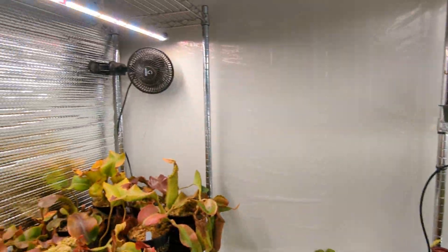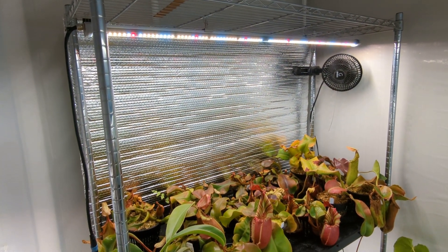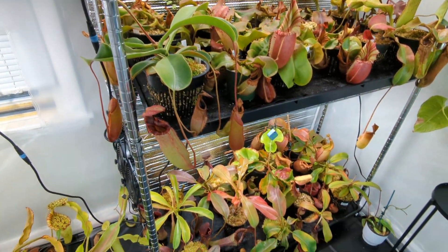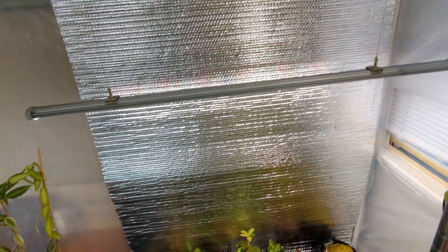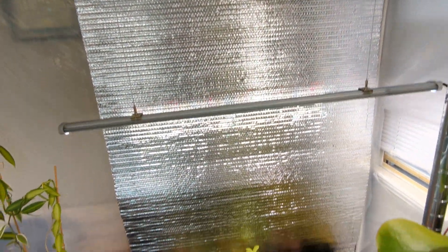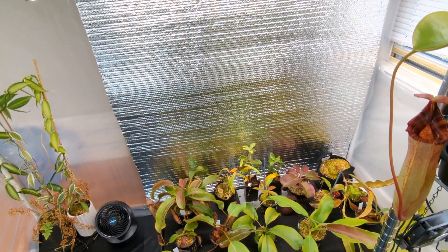In terms of the racks themselves, these are four-foot-wide by 18-inch-deep wire metal shelving units — you can get these anywhere. I've got two of these, and then I also have a space without a rack to give more vertical space for Nepenthes that will eventually grow up and vine.